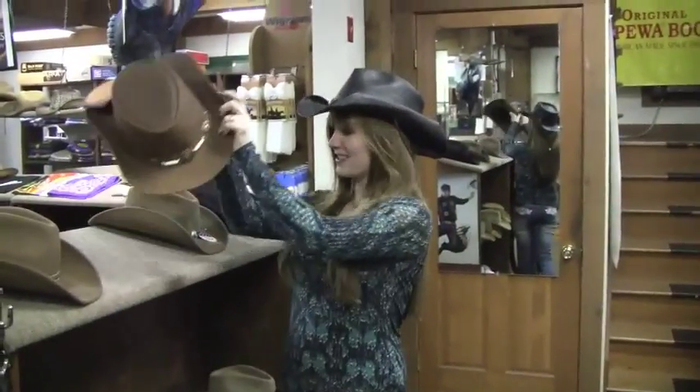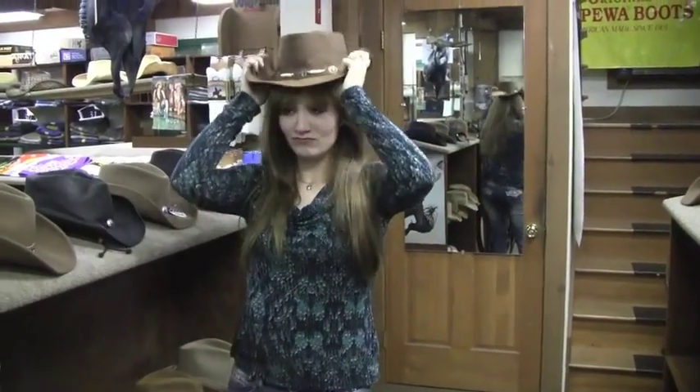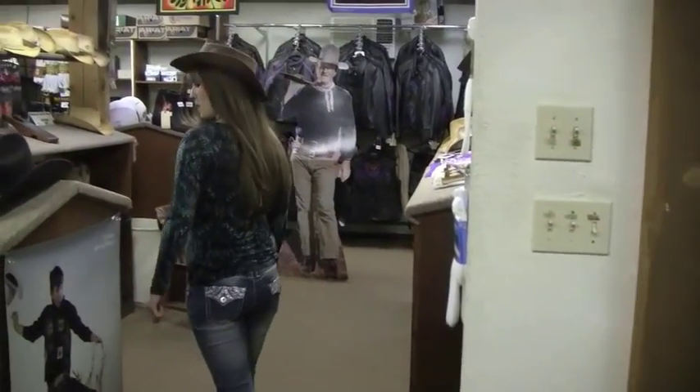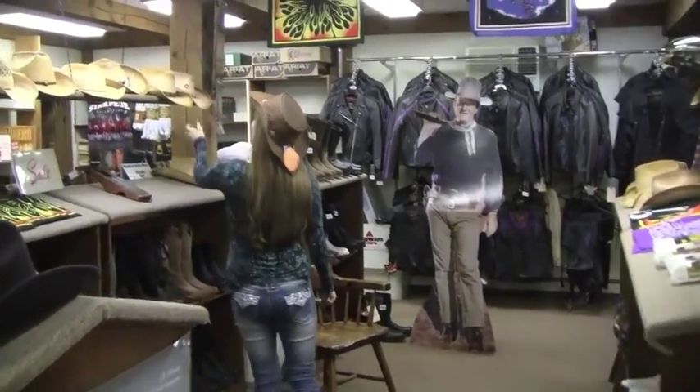This is perfect. How do I look? Oh my god. Ooh, shiny.